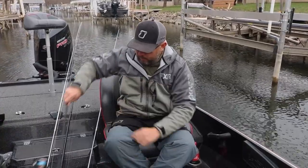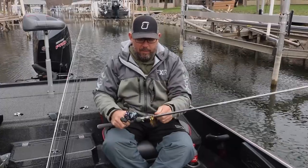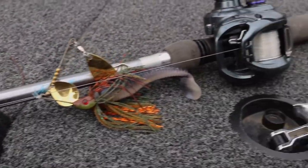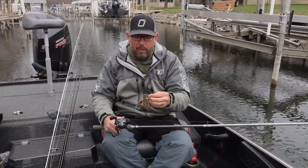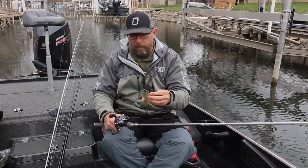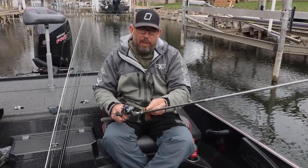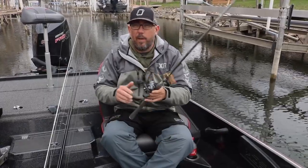And lastly, a must-have in the spring is a spinnerbait. I like the Bassman Spinnerbait — I like how compact it is, and it just gets lots of bites. It's made with high quality parts and it is the real deal in the spring. I pair that up with a 7-4 Medium Heavy Rod and a Tatula SV 8-1 on 20 pound fluorocarbon.